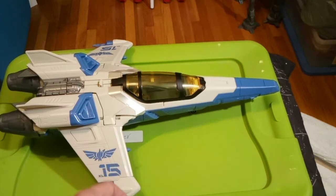It comes with a 5-inch scale figure. I don't even have him handy, so I'm not going to review the figure — this is ship only.